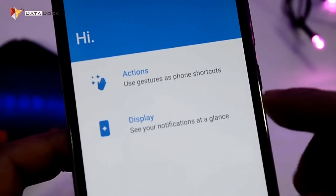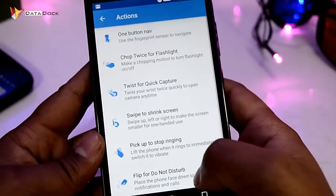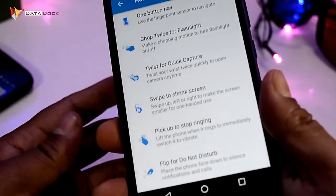In the Moto app, you have two sections: Actions and Display. You have to go to Actions. Here you have a lot of options, including one for navigation.